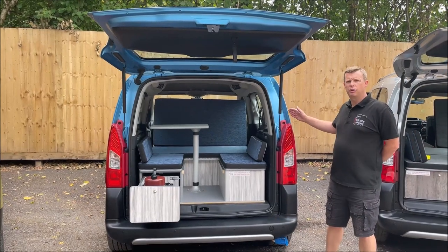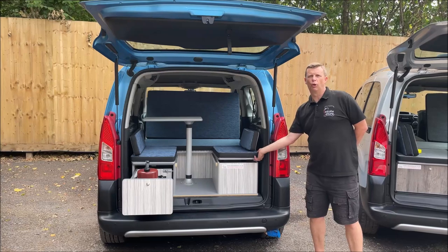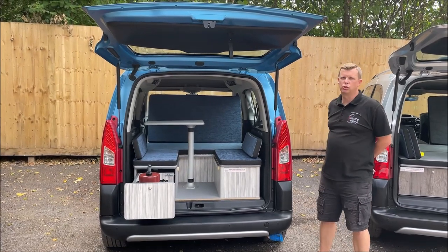This is our duo layout. It provides a six foot four bed, has a kitchen, top loading storage and an adjustable backrest to suit your requirements.